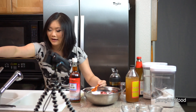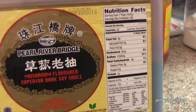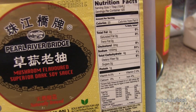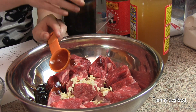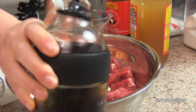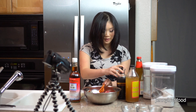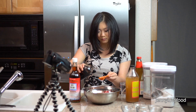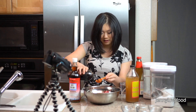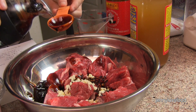Next we're going to add two tablespoons of dark soy sauce. We keep ours in an OXO container for easy pouring. The reason you want to use dark soy sauce over regular soy sauce is because it has a lot more flavor. It also makes the meat a darker brown when you fry it, which overall improves the recipe.